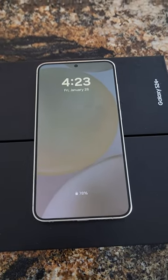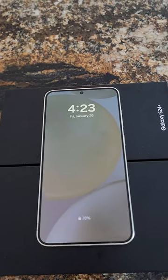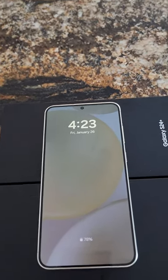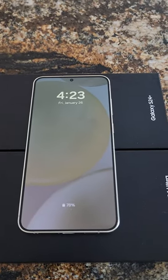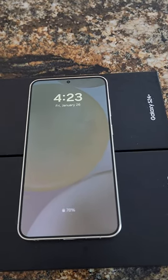Hey guys, it's Mike with Brief Reviews. I spent the day with the new S24 Plus and I'd like to say I recommend it. Cheaper price, screen clarity and brightness is the same, and I'd actually find this hard to believe, but the photos are actually better on the Plus — so another reason to go with the Plus.